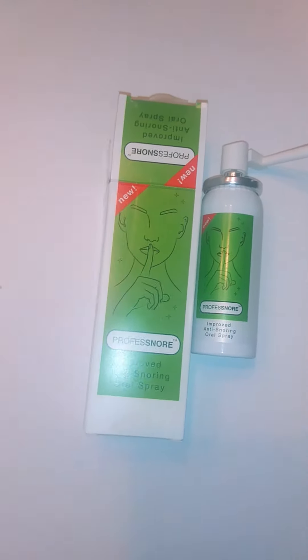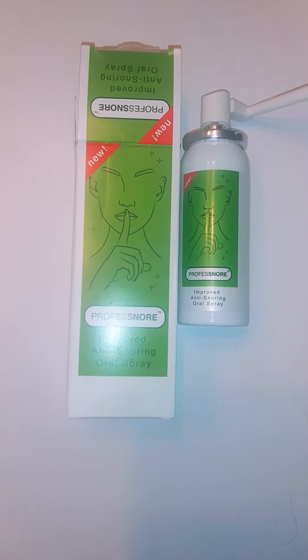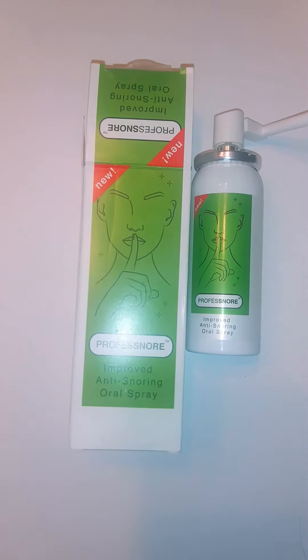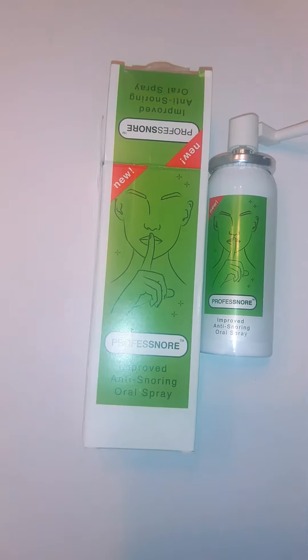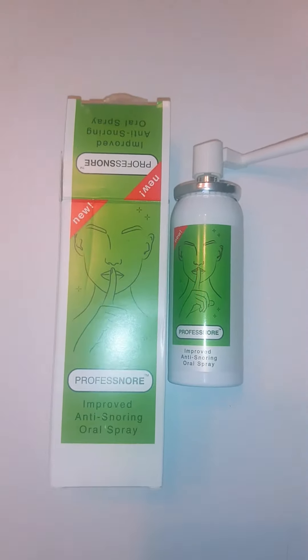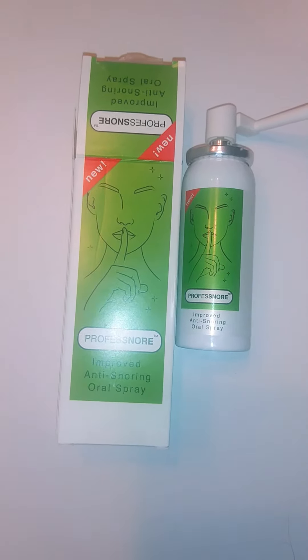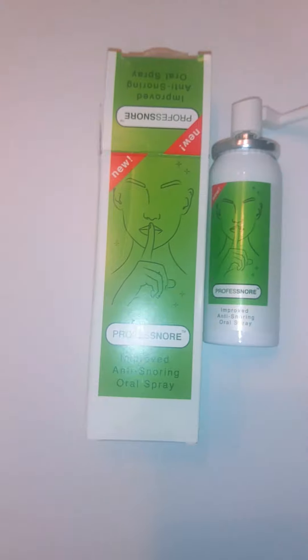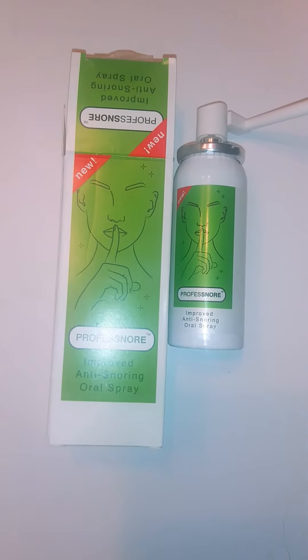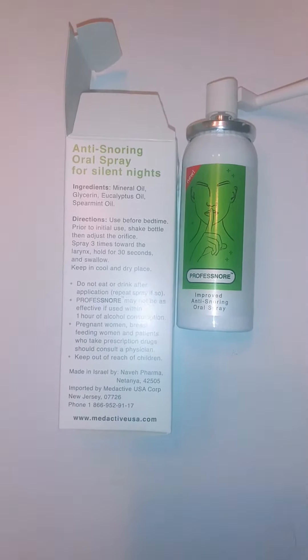For all of y'all who have tried the nasal clips or any other items for snoring, you need to check this out. It's by Profess Snore — funny name, but cute. It is an improved anti-snoring oral spray that you spray in your mouth. Especially for those of you who say you don't snore but your partner says otherwise, or your kids say otherwise, this is a perfect item for you.